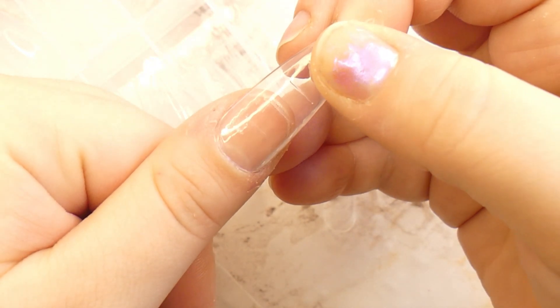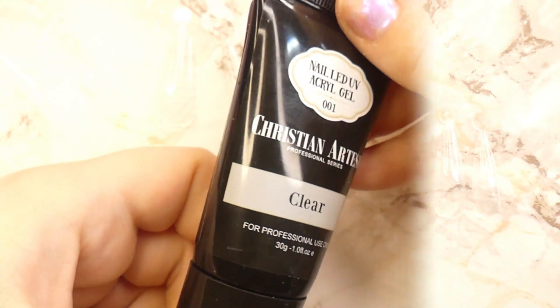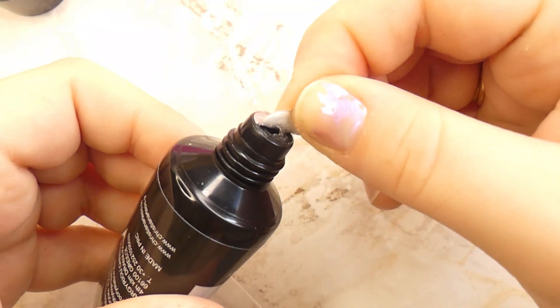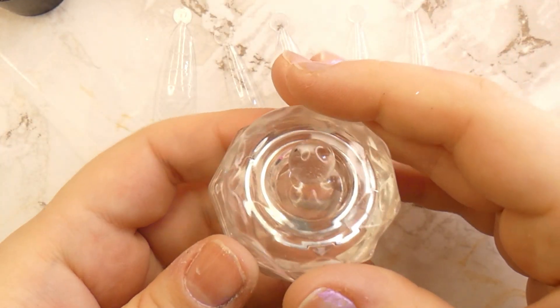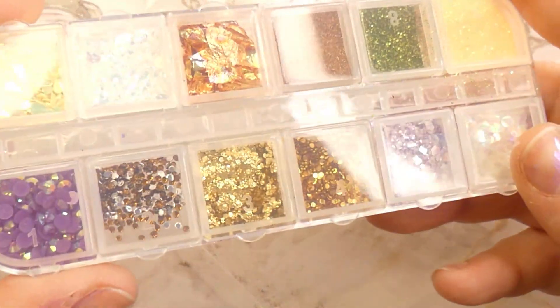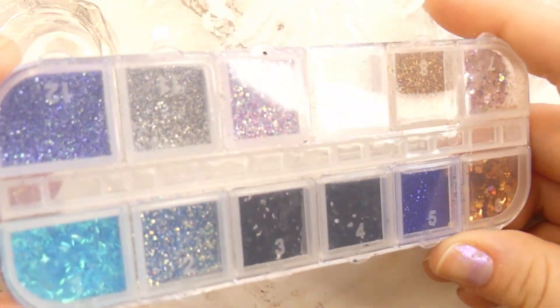You'll repeat the same process to pick all the forms for each individual nail. For the poly gel today we're going to be using this clear poly gel by Christian Artesio. I also wanted to show you this cute little dappen dish I bought. I recently got these nice organizer boxes from AliExpress and managed to organize all of my glitters — I'll be using many of these colors today, as you probably saw in the thumbnail.